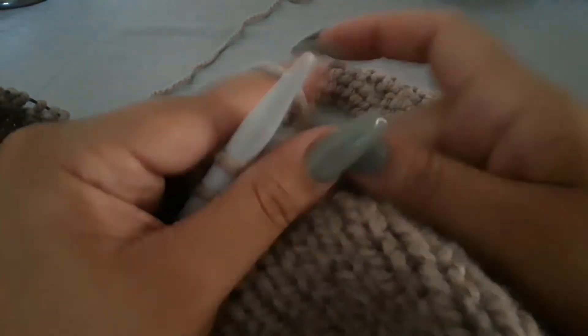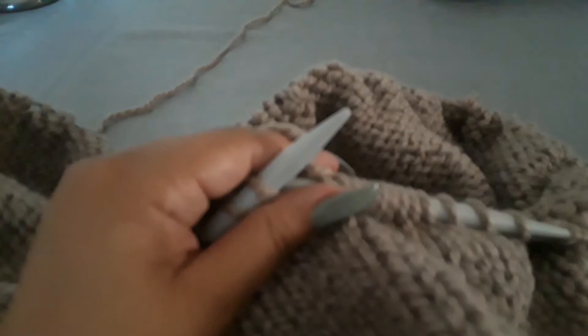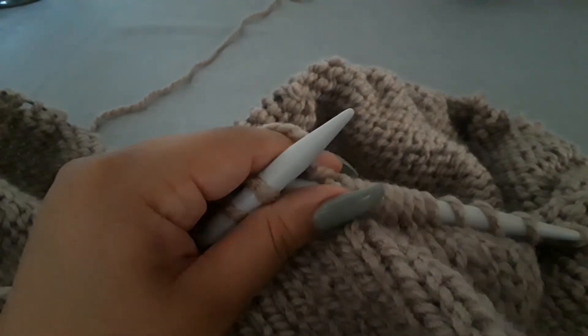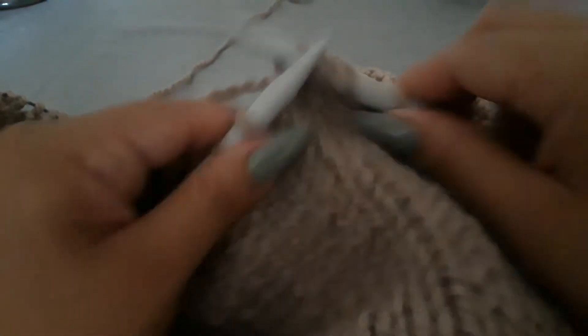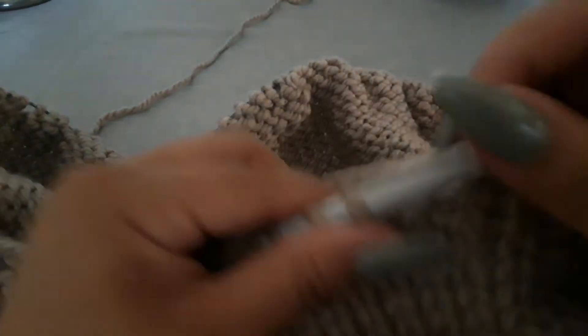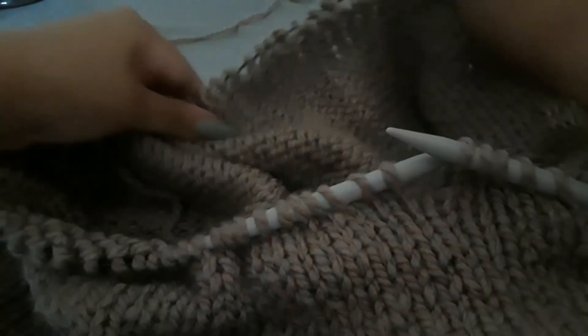I have tried to knit a pair of socks before. I think I tried it doing the magic loop, where you have your two needles kind of like this and you start it this way with the long needles. And for some reason I just couldn't grasp it that way.